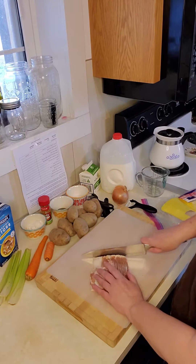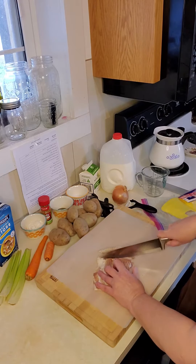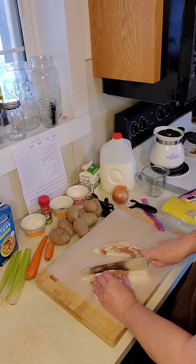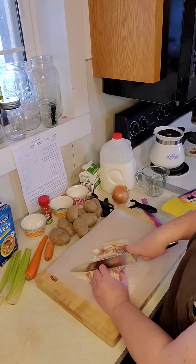I'm just going to rock my knife and come back with it. While this is in the pan, I will go ahead and peel and wash my vegetables.